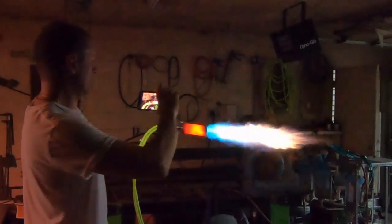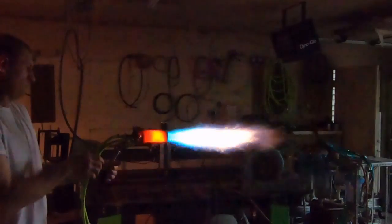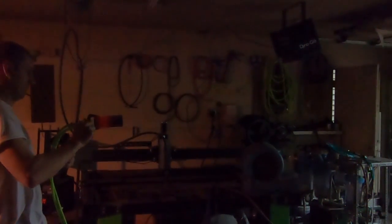So next time we see this thing, it's going to have a 40-foot monotube boiler connected to the front of it, and we're going to be ripping some tar off some road equipment. Hopefully it works out great. Not too shabby.